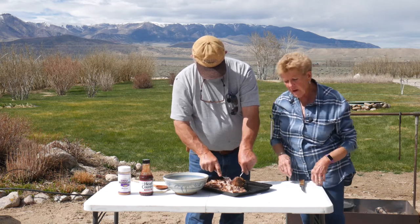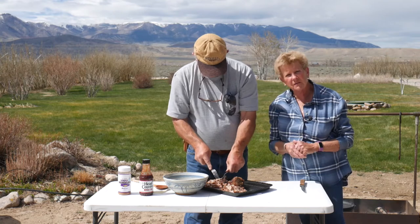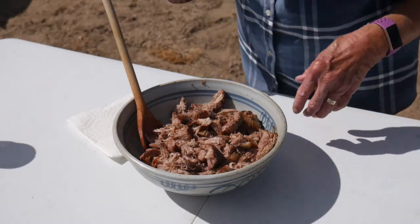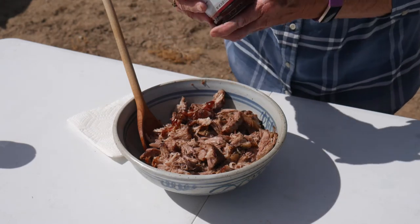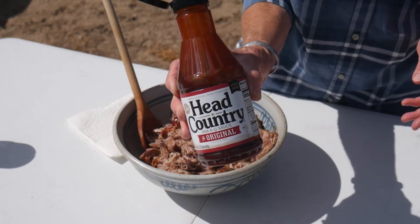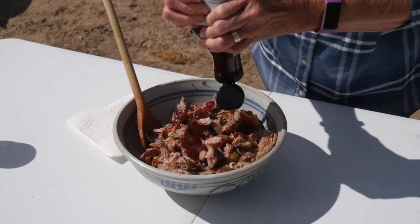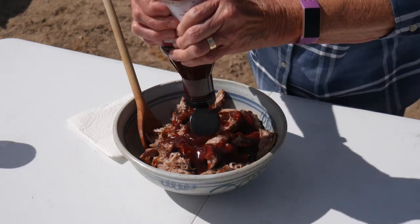Does this look good! As my husband's pulling this apart, he's picking out the fat — I cut off a lot of it, but there was still some marbled in there. So he's pulling out the fat and putting it to the side. We got all that wonderful pork all pulled apart and shredded. My husband did a wonderful job. And what I'm doing here is putting on our favorite barbecue sauce. It is Head Country barbecue sauce — it comes in several different flavors. This is just the original, and you can put on as much as you want. I'm going to put a fair amount on here, probably about half of this bottle.